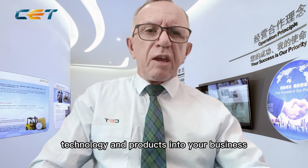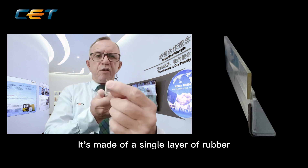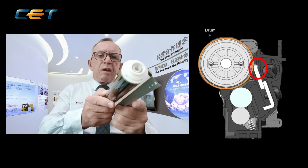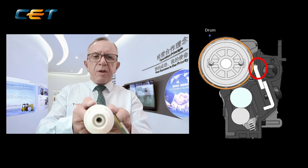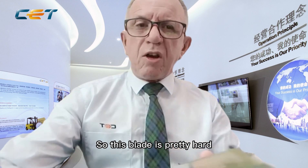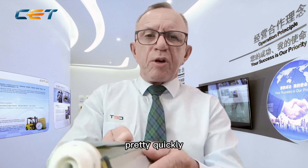Here we have a traditional cleaning blade. It's made of a single layer of rubber onto a metal shaped plate, and this runs onto the OPC drum. It cleans off the toner from the OPC drum to make sure it stays clean, and then it discards the excess toner. This blade is pretty hard — it runs on the surface with only a single surface — and it tends to wear the surface of the OPC drum out pretty quickly.